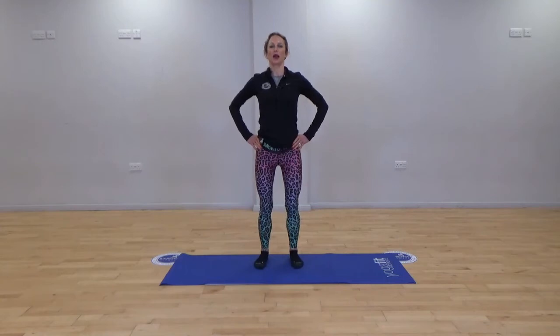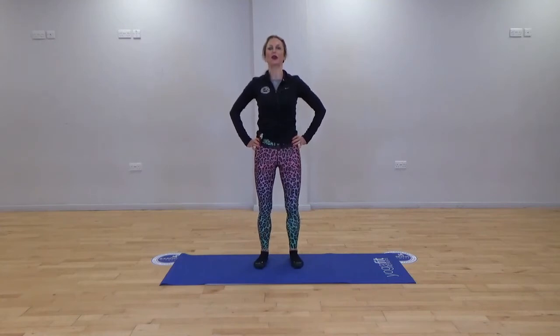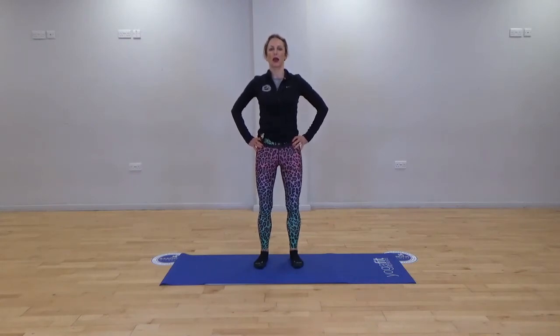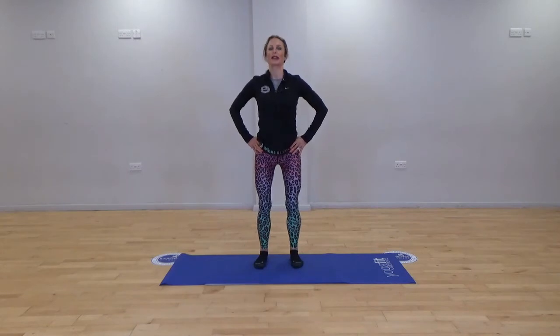Hands to the hips, we're going for those little pelvic tilts — a forwards and back tilt. As you tilt forwards, the back flattens and that is your point A. As you come back, we get a little arch in the spine and that is point C. What we're looking for is point B, the midway between those two points. It's really important that we start with the correct posture before we begin the exercises.